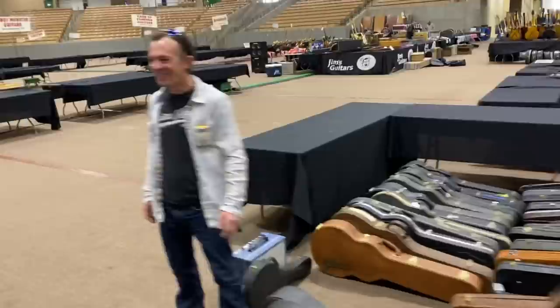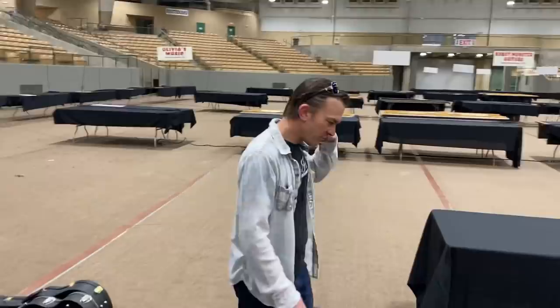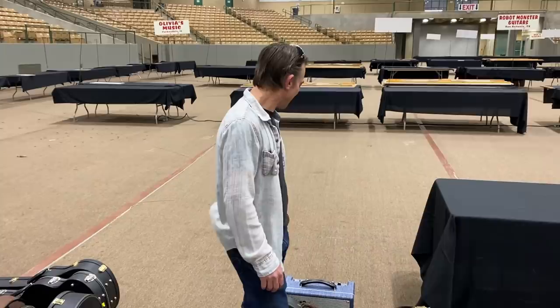Every man watching this channel knows that when somebody comes over and says, 'Hey man, can I see some of your guitars?' — it's a workout, right? Getting them out of the cases. You can start sweating. I noticed you were sweating earlier. This is a lot of work. Look how big this place is.